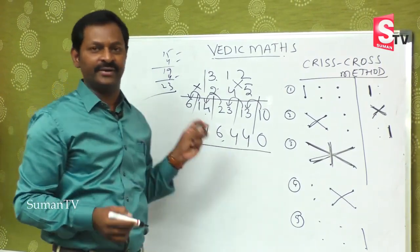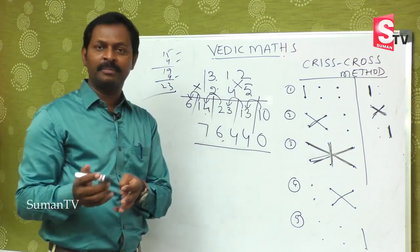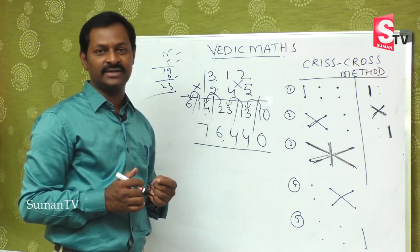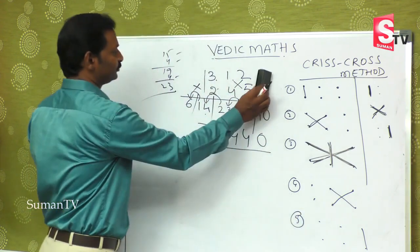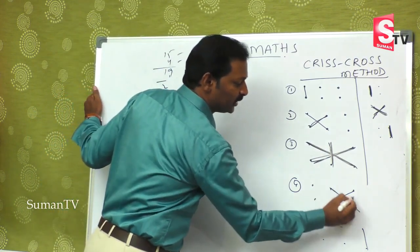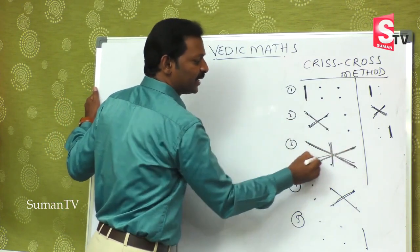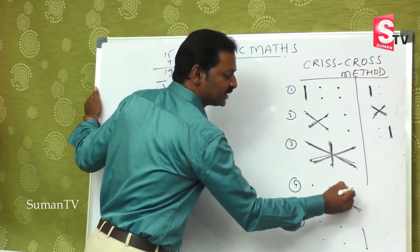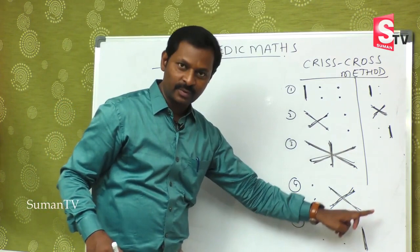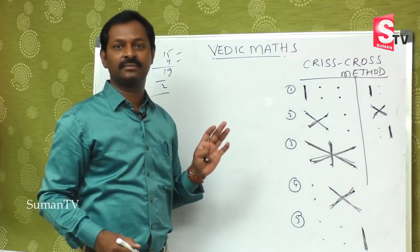To understand it may take some time, but while doing it you will cut down the time. Let's see one more example. The structure is: extreme left first, then second and third, then last second and last one — five steps.